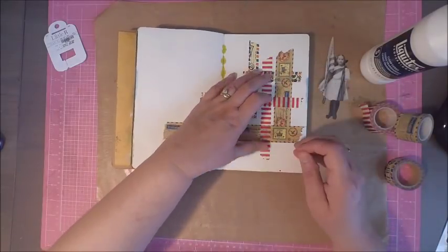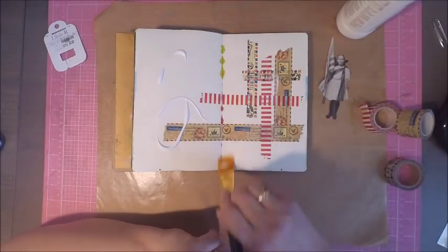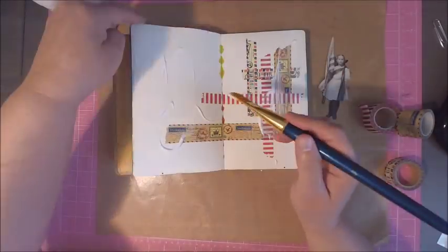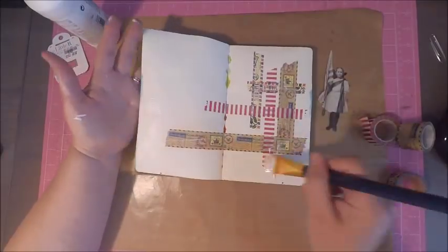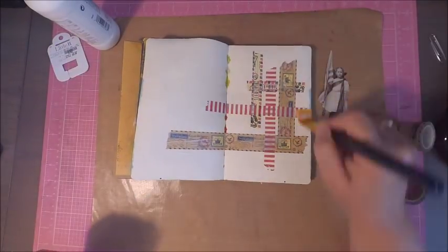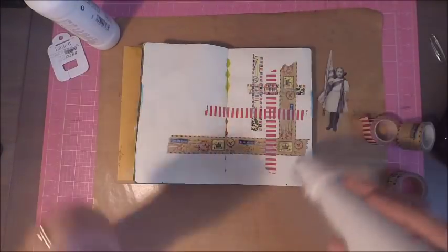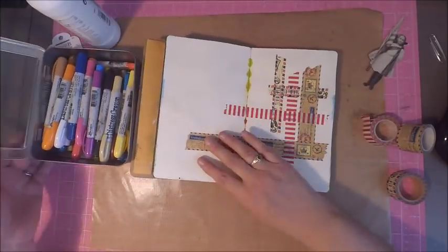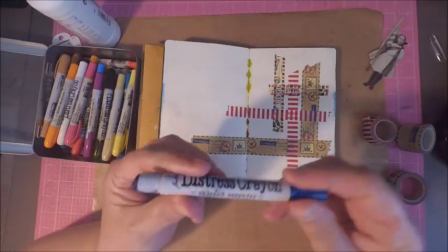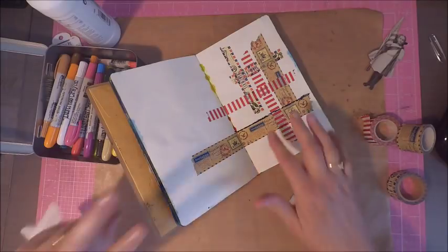Once I was happy with the placement of my washi tape, I went ahead and secured it in place using some clear gesso. I could have used white gesso, but unfortunately I didn't have any, so the clear gesso worked just fine. It did give me a little bit of a softer tone. The gesso not only secures my washi tape so it won't lift up, but it also gives my surface a nice clean slate so that when I'm adding color, it will hold it really nicely.